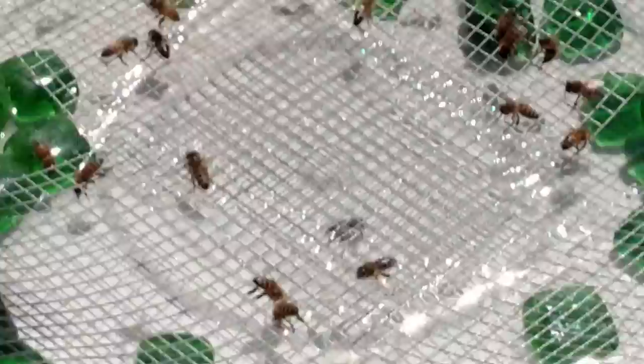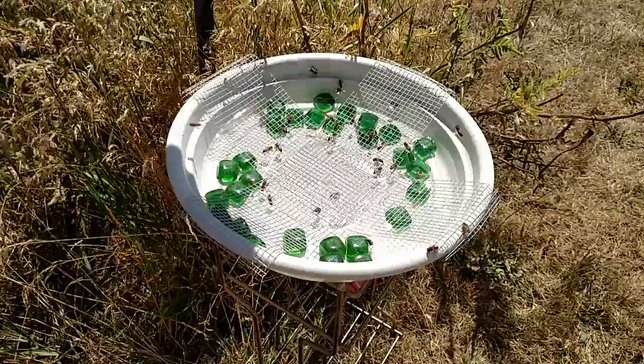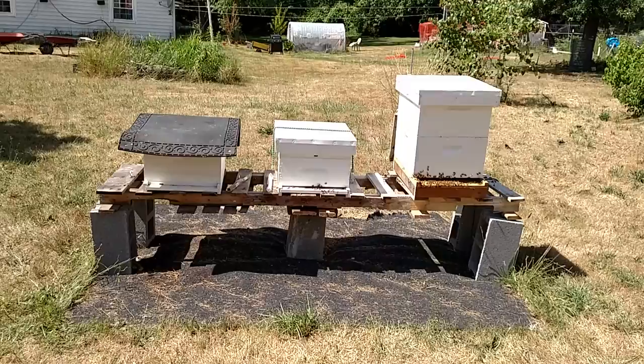I gave them a little more sugar water — let me show you what they're doing. They're standing on the screen with those little green cubes, drinking up as much sugar as they can and running it back to the hive. I haven't put it too far away, but far enough that if there are any robber bees, they're not being attracted back to the hive where there'd be fighting, swarming, and more stinging.